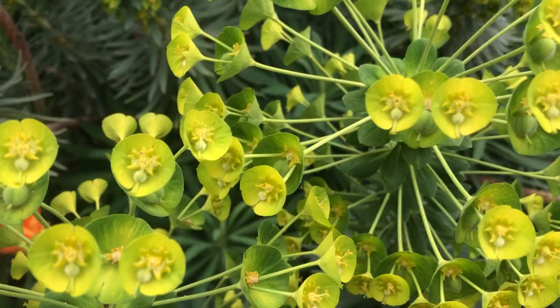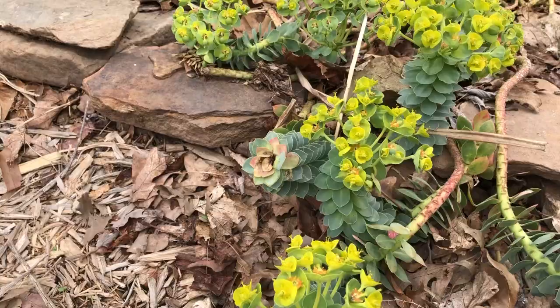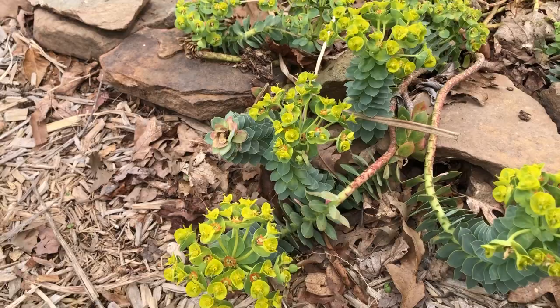Like their poinsettia cousin, the spurge's so-called flowers are actually modified leaves called bracts. These stay on for a long time and lend great color appeal to these decorative plants.